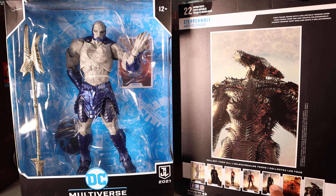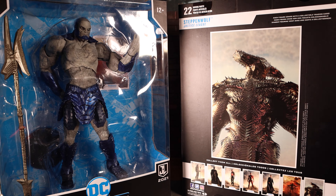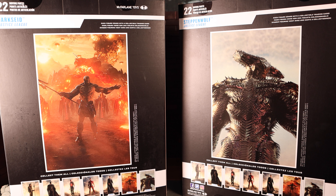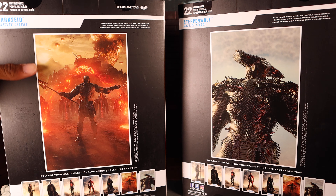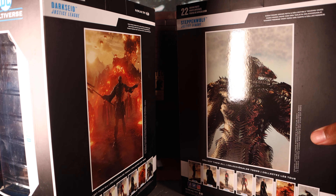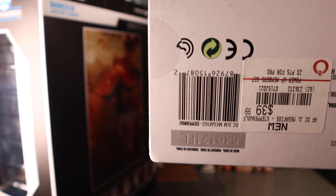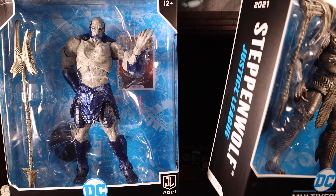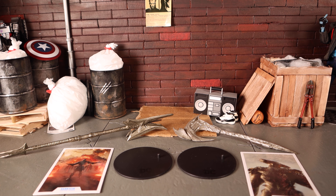On the back you get pictures from the movie and the rest of the figures from the wave: Aquaman, Ben Affleck's Batman, Cyborg, Flash, black costume Superman, Darkseid, and Steppenwolf. Darkseid has the same packaging style with a movie picture on the back. It says 22 moving parts — we'll see about that. Barcodes are shown for both figures.